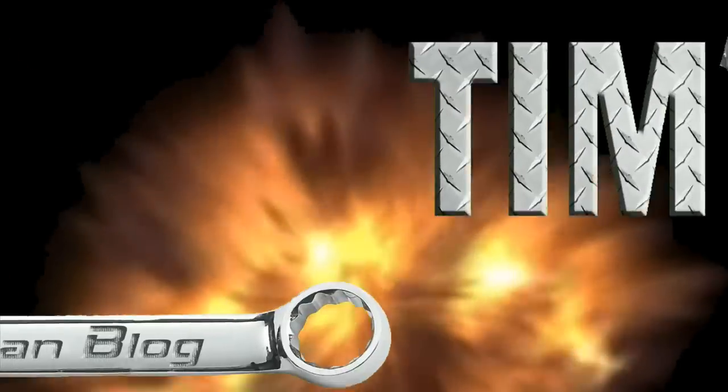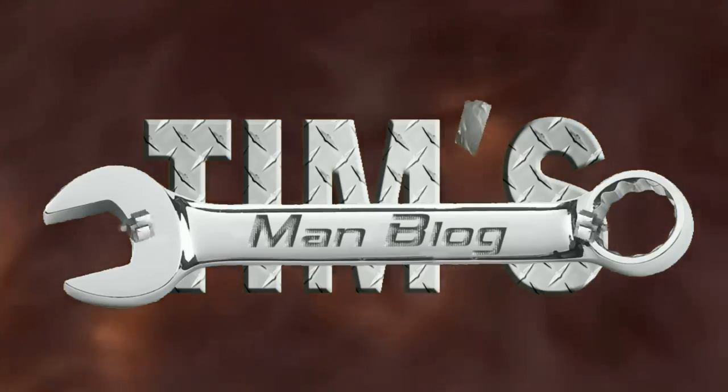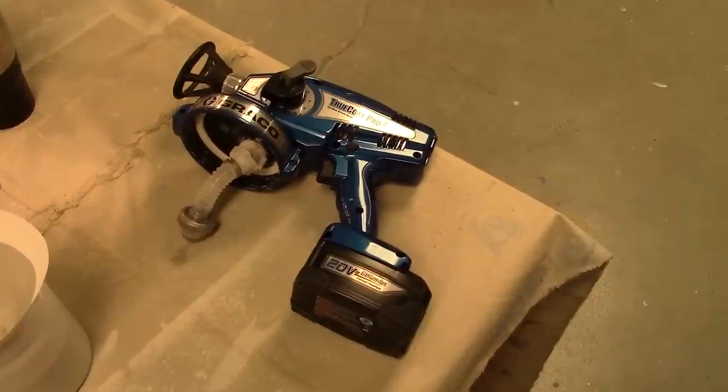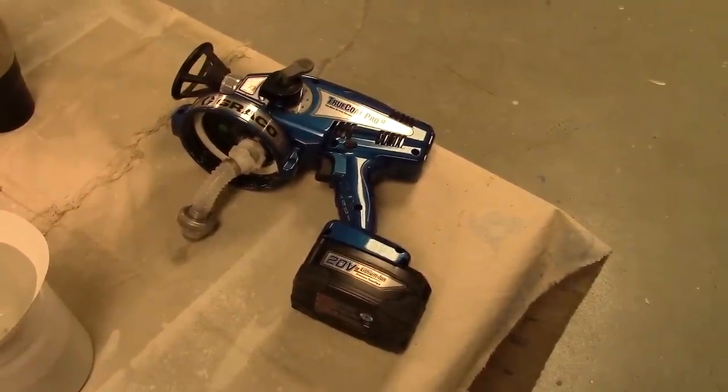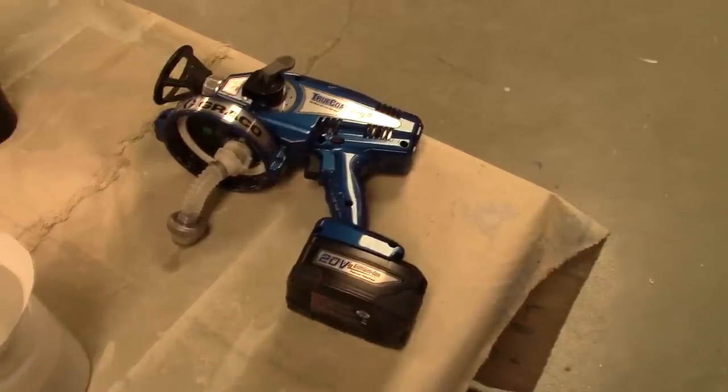The good, the bad, and the ugly on the Graco True Coat Pro 2 Sprayer.